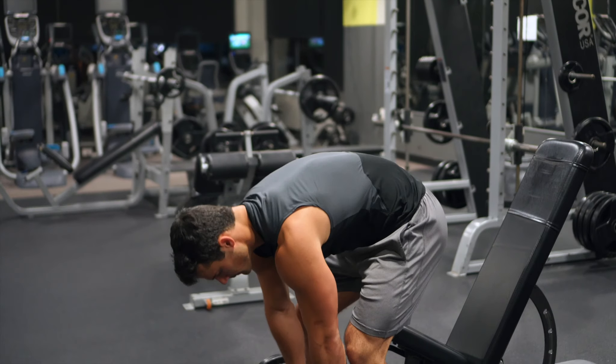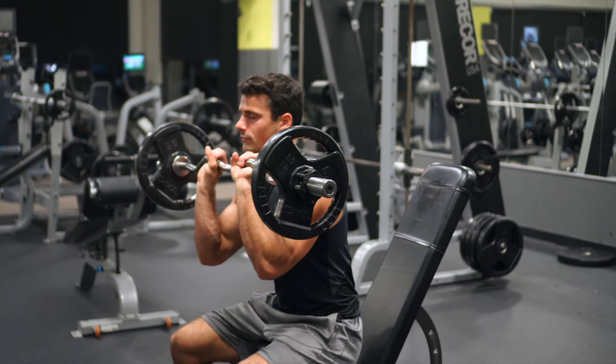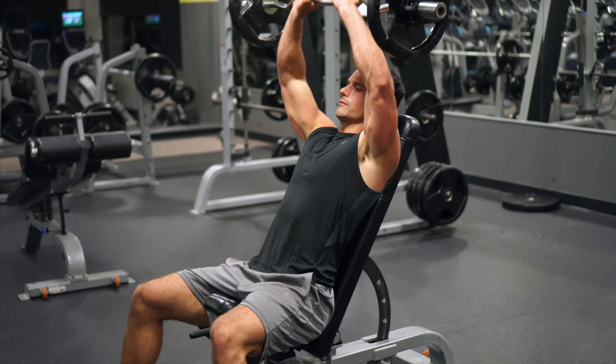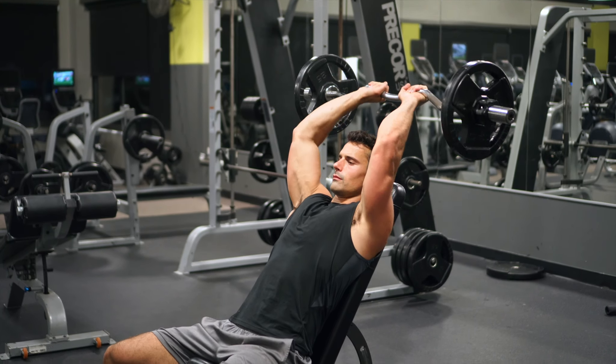All right guys, so in this video I'm just demonstrating how to do skull crushers. Typically when someone is doing skull crushers they're just going to use a flat bench — you lay down on your back with your head against the end of the seat and you do this same motion.